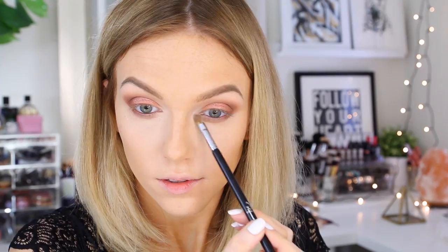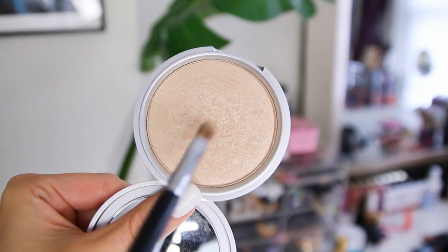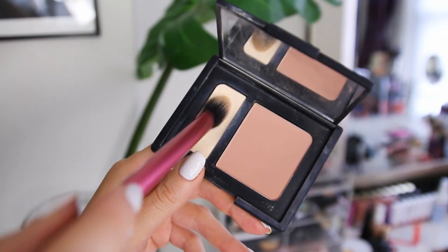I go over the inner part of the lower lash line with the lighter brown Mousse on an E70 brush. For my inner corner highlight I apply Sheer Joy from the Naturally Pretty palette, and on top of that the Mary Luminizer by The Balm, to create a really bright glowy highlight. Then I apply my Benefit Roller Lash mascara onto my upper and lower lashes.